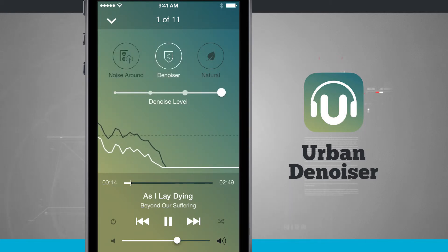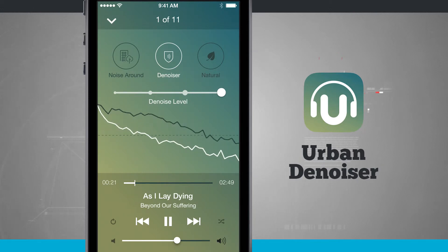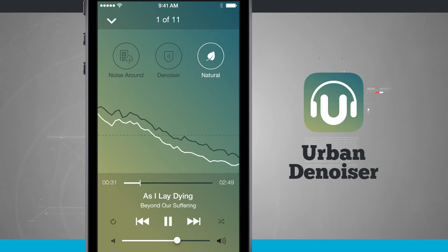The Noiser mode will completely try to remove any noise happening around you — you can see the different frequencies jumping around, and you can adjust the noise level. The Natural mode, set up using your hearing profile, tries to balance the natural noise around you with the noise coming through your headphones.